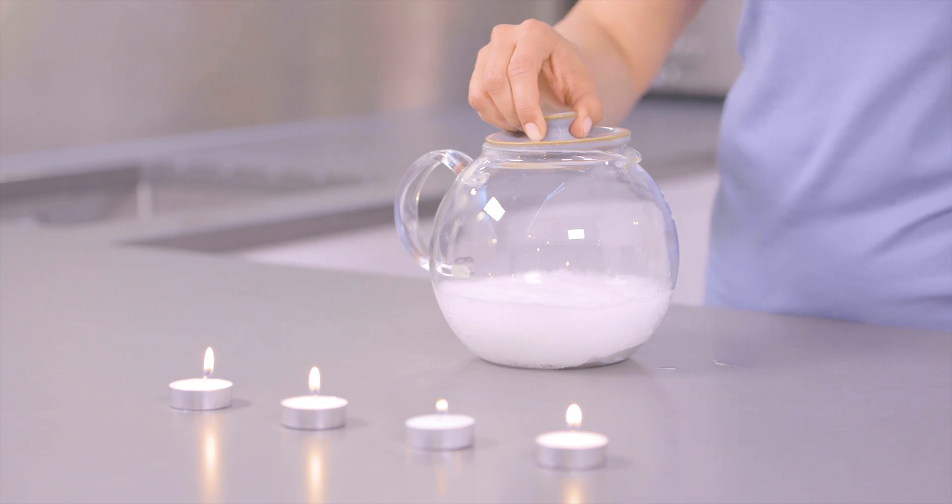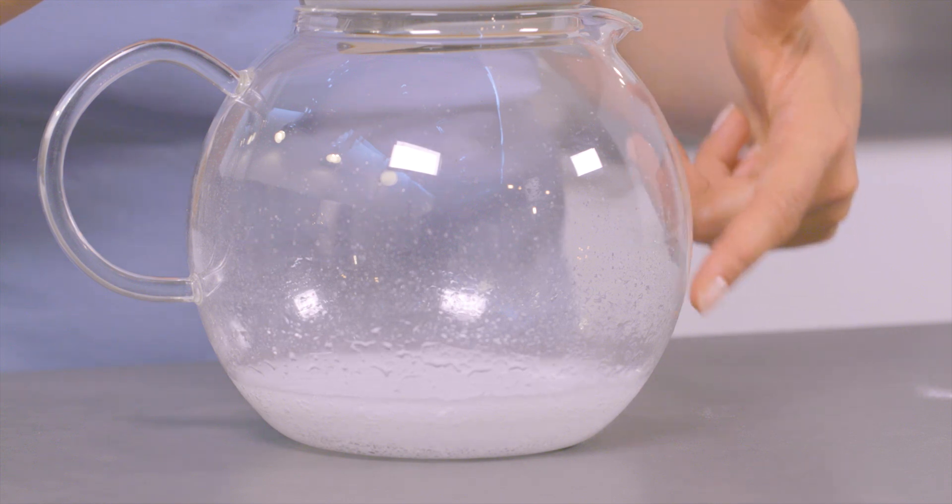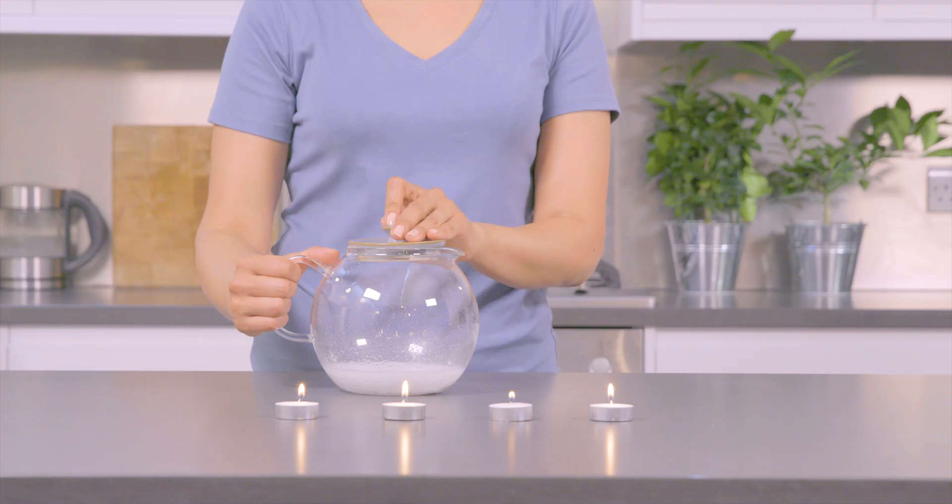See this bubbling? You've just made carbon dioxide gas. It's invisible but it's there. Now wait a few seconds until the bubbles settle.